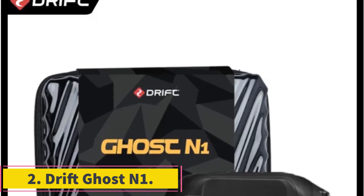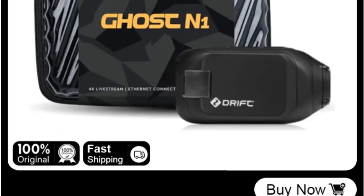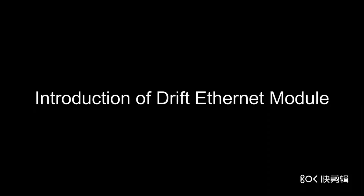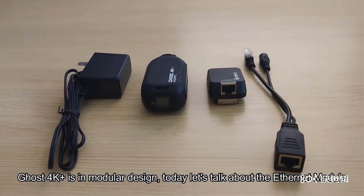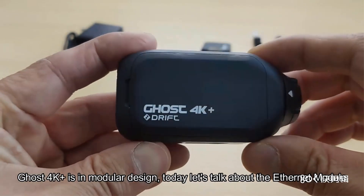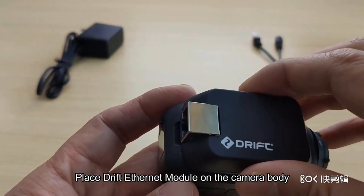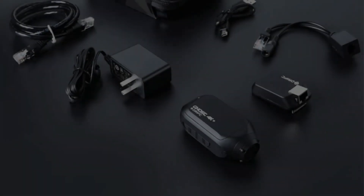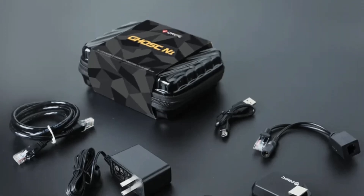Number 2: DriftGhost N1. The DriftGhost N1 is a versatile action camera suitable for a wide range of applications, including extreme sports, home use, professional settings and outdoor activities. With a wide-angle lens of 140 degrees and a high-effective megapixel count of over 25MP, this camera captures detailed and immersive footage. It features electronic image stabilization for steady shots, a night-shot function for low-light conditions, and support for Wi-Fi connectivity for easy file transfer. The camera supports a memory card of up to 128GB and comes with remote control support. Powered by an Ambarella A7 processor and an OmniVision image sensor, the DriftGhost N1 delivers high-quality performance.